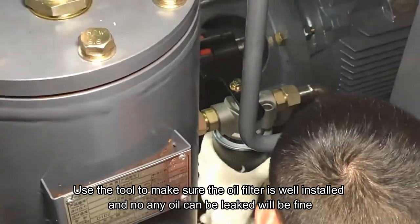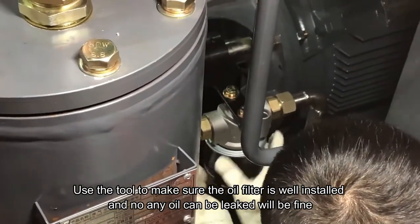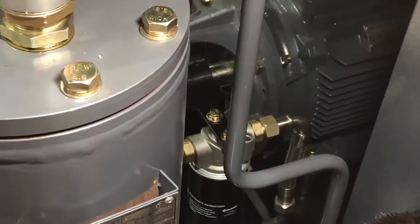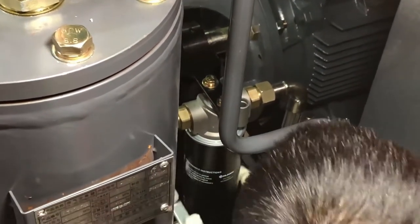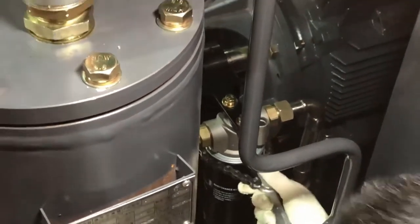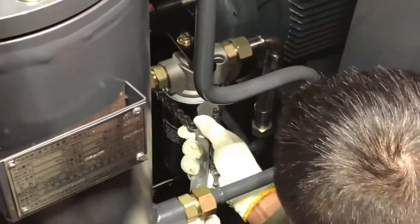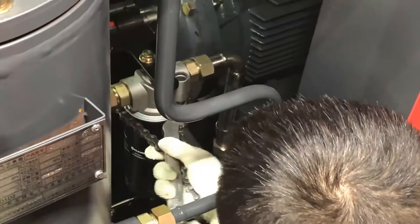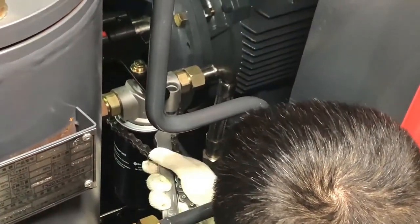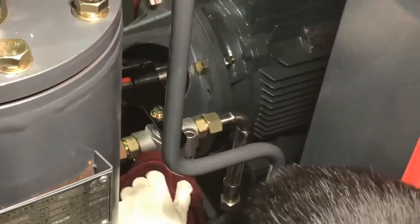Use the tool to make sure the oil filter is well installed and no oil will be leaked. I'll see you next time. Thank you.